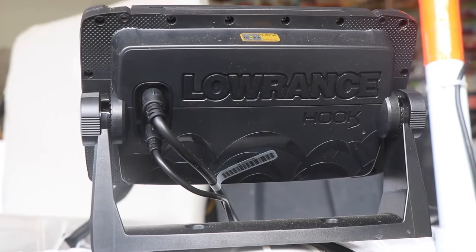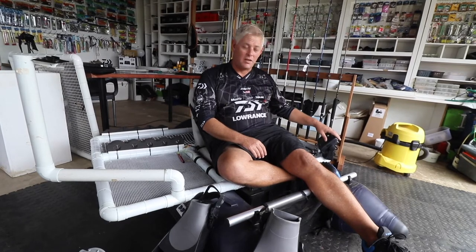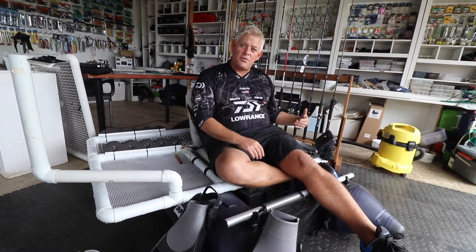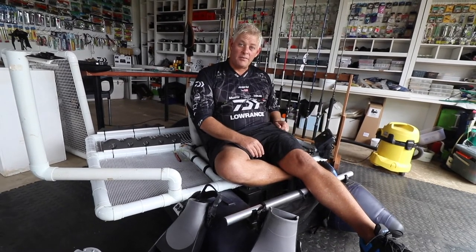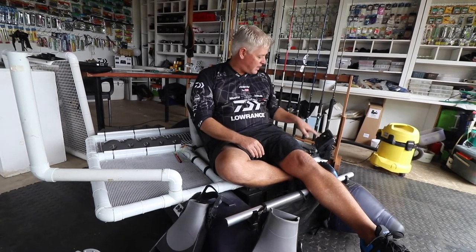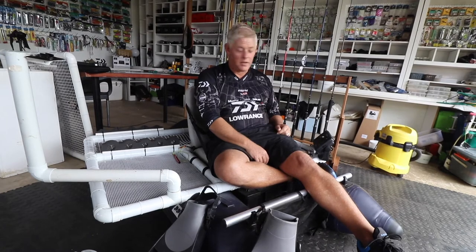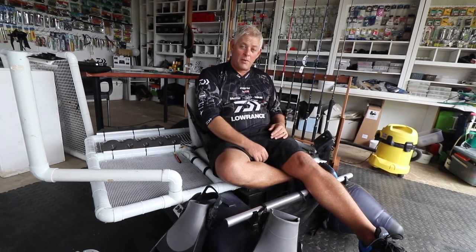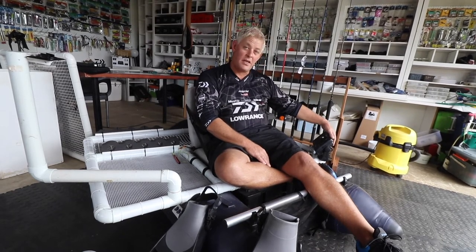I've got the new Lowrance Hook Reveal for the tube and small crafts — it's a fantastic unit. It now has built-in mapping, so for smaller dams like state dams and farm dams you fish regularly, you just add a memory card. With two buttons you're recording: push the menu or on button, go into maps, and it records the whole bottom of that dam for you. It automatically selects the card and uses the recording as an overlay on your maps, showing you the structure.